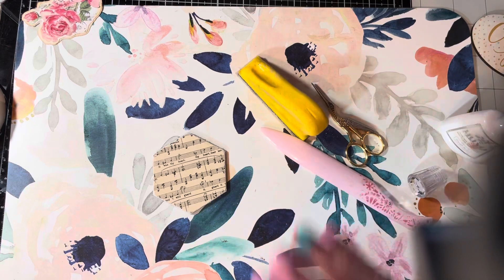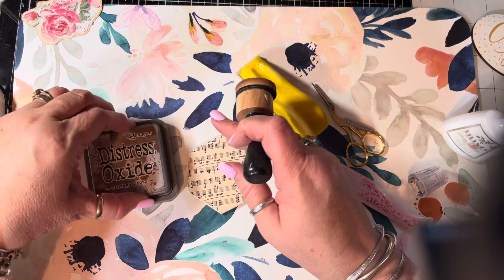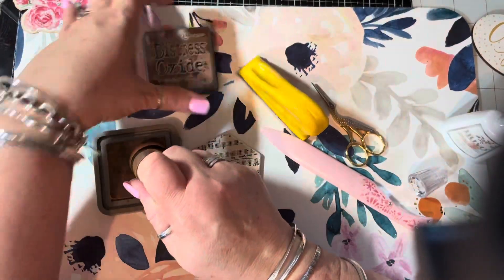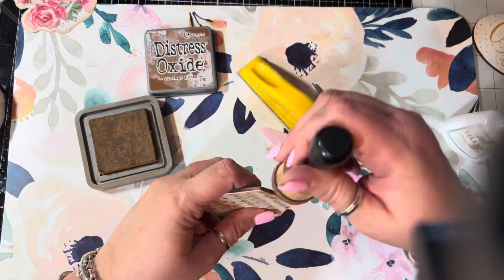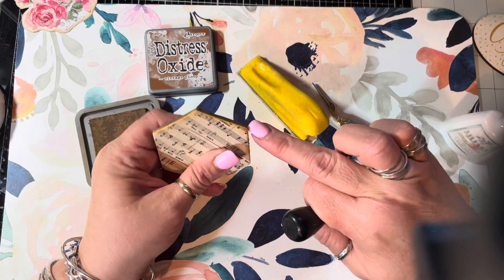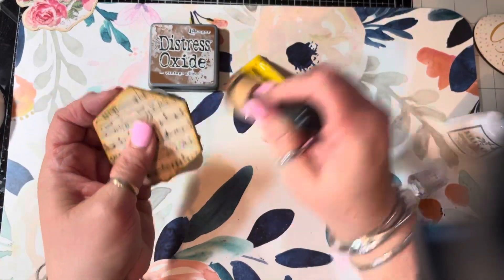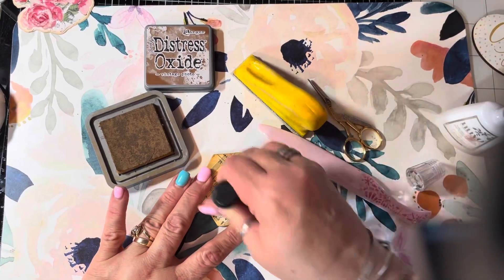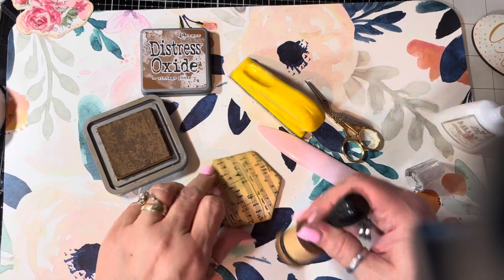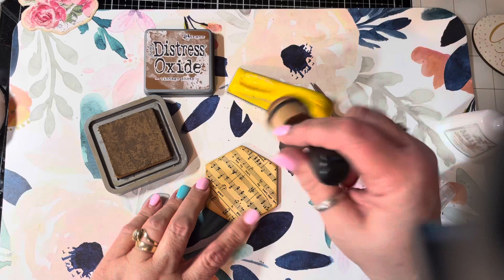Now, if you've watched any of my videos, you see everything is distressed. So I distress it — I am just using Vintage Photo, whatever you choose. And I start on the outside. It is already brown because of the magnet part, so I don't worry about that too much, but I do like the outside to be browner than the inside. I usually just go around and ink the entire thing. So that's what we're going to do — and now your magnet is ready.